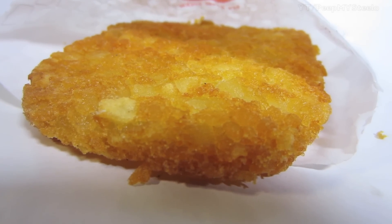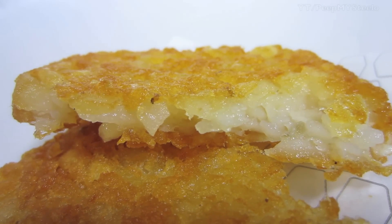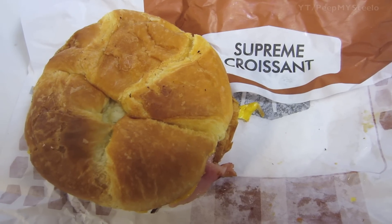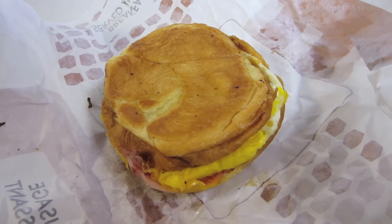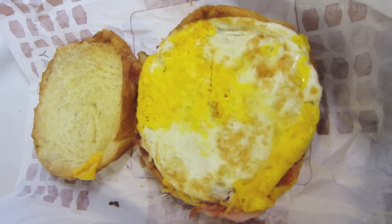Here's the hash brown — I also have a little video on that in another video — as well as the Minute Maid orange juice. Breakfast served all day is their thing. In terms of the benefits of the Jack-in-the-Box breakfast, you've got the croissant with cheese, egg, ham, and some bacon.